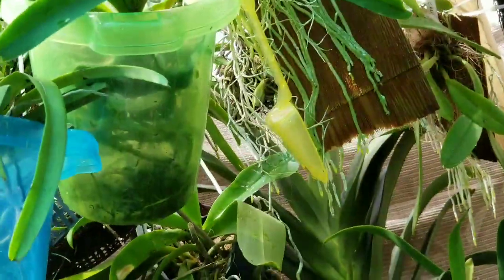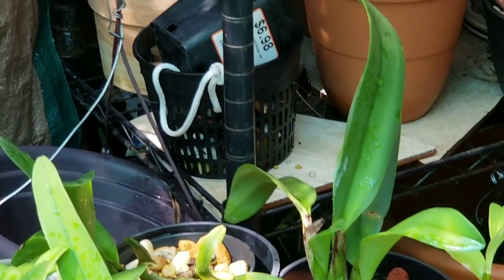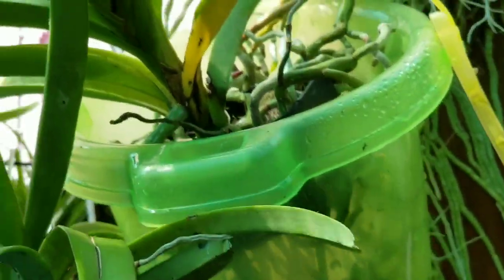I finally got it back in its pot. It has holes on the bottom for great drainage. But yeah, I put her back in her pot. And for her high humidity — I guess that's what's generating that spike now, because she requires very high humidity. You see how these leaves are nice and smooth and they're not wrinkled at all. She gets her humidity.